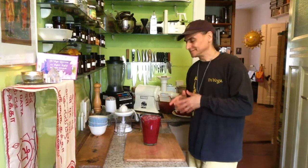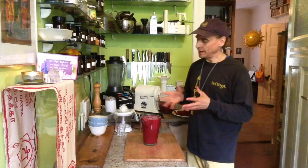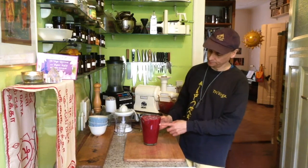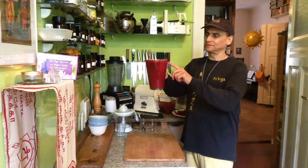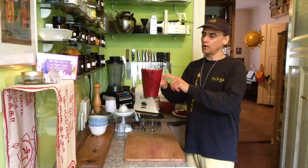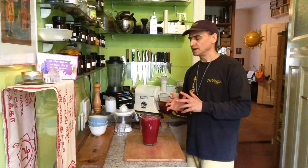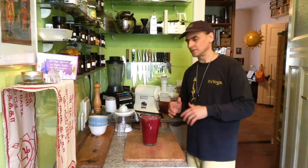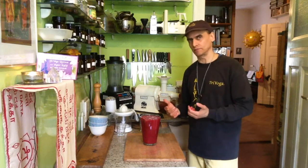So this juice is ready, and the quantity is about more than a liter. You can see when this carafe is full that's about a liter, so it's a little bit more. I have almost the same amount of oranges, beet, and mango, but a slightly overwhelming mango — so it's a mango juice basically.